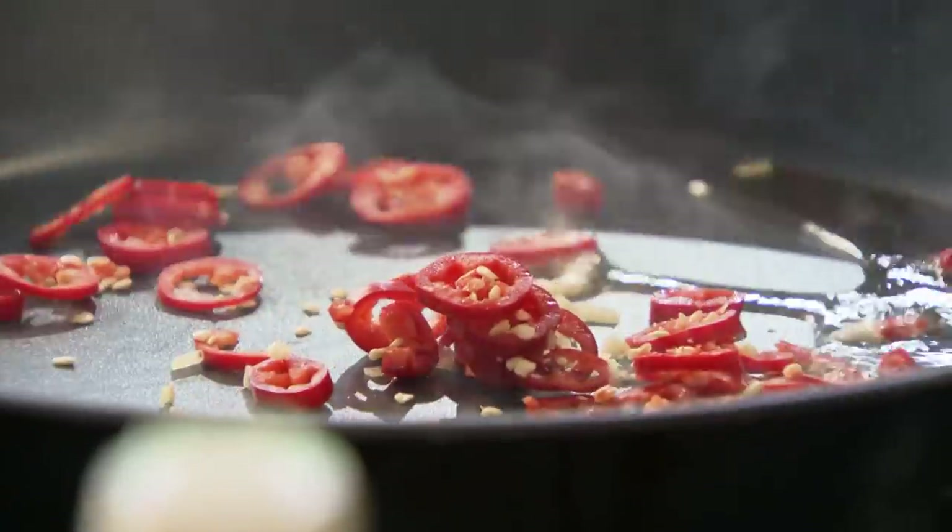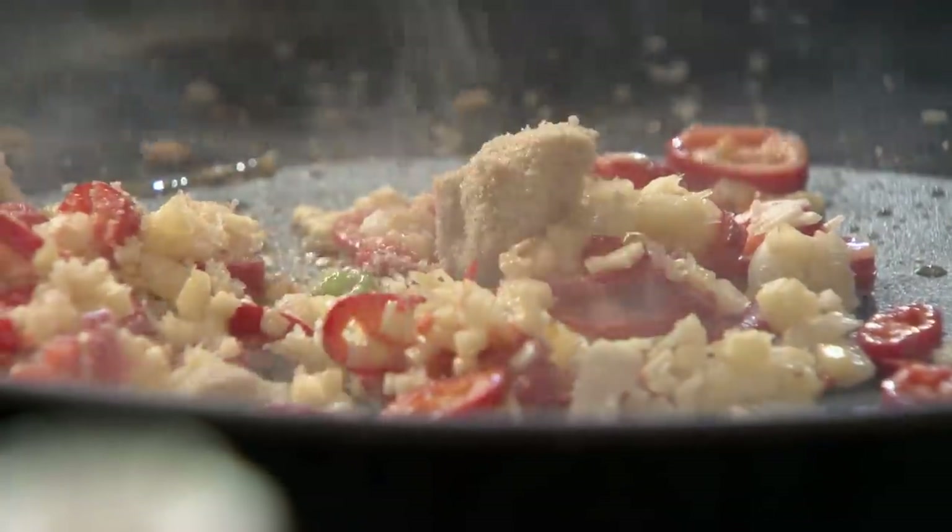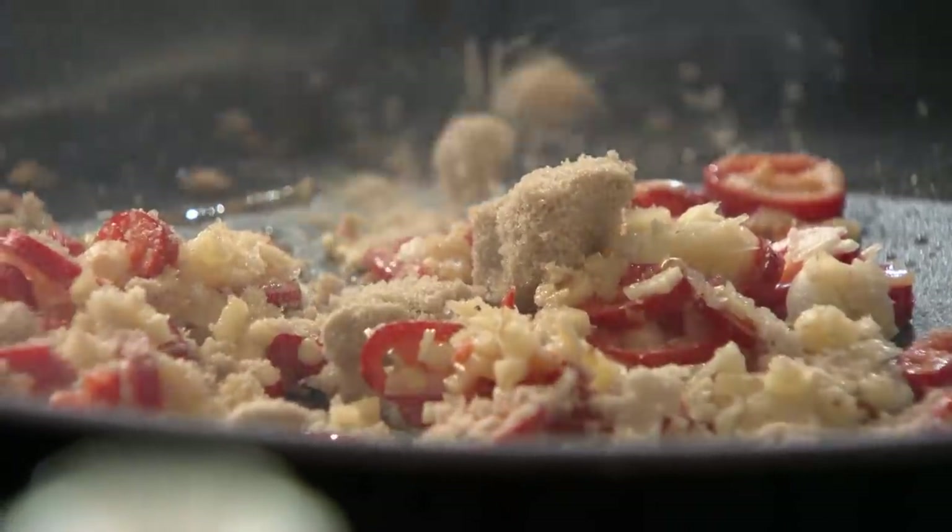Sesame seed oil — teaspoon only. In. Garlic, chili, ginger — in. Fry that off nicely. The sesame seed oil just lifts up the whole flavor. Touch of brown sugar — that starts to really caramelize the chili, the garlic, and the ginger.